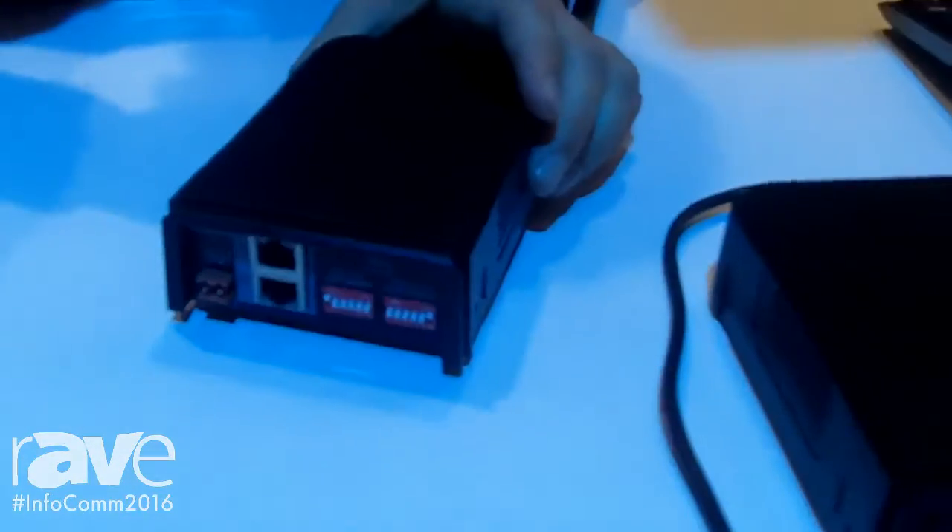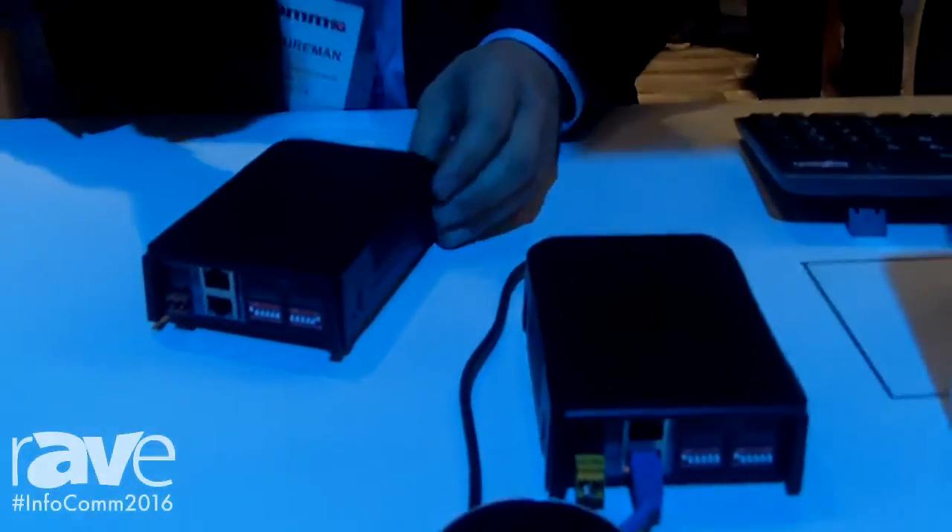This is powered externally by a 12-volt supply and can do either 48 or 96 kilohertz. Thank you. For more information, please visit BSSAudio.com.